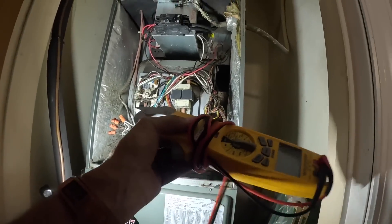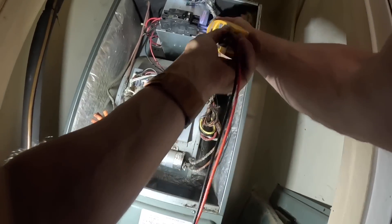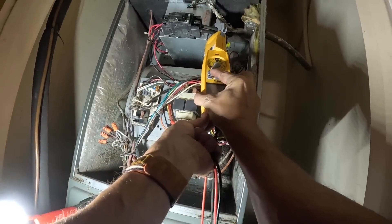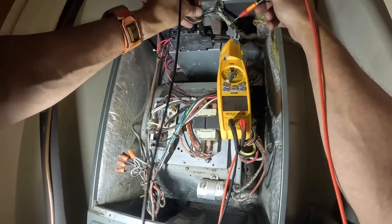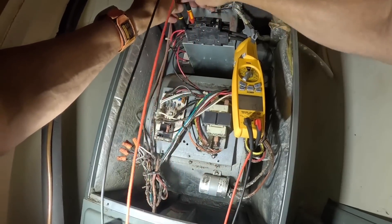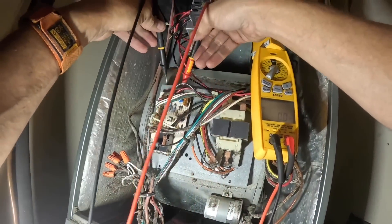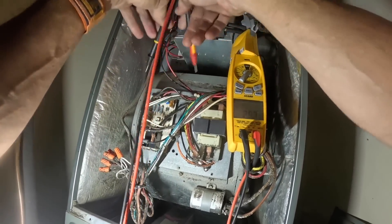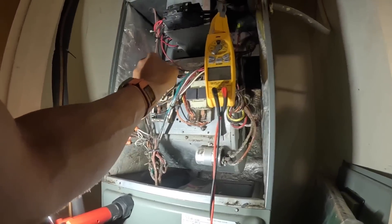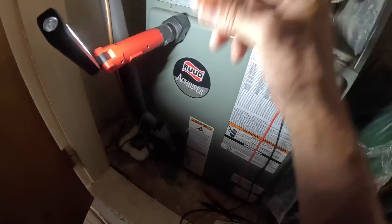Alright, we got a blank thermostat. So let's check — first, make sure we have power. 240. 240. 24 volts on the transformer. We got a blown low voltage fuse.